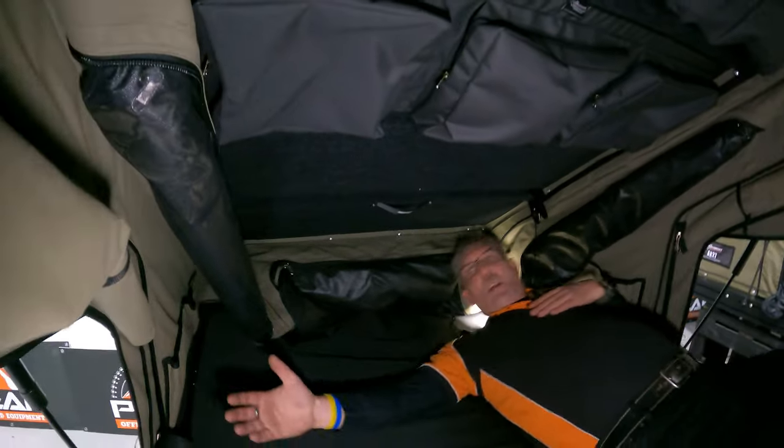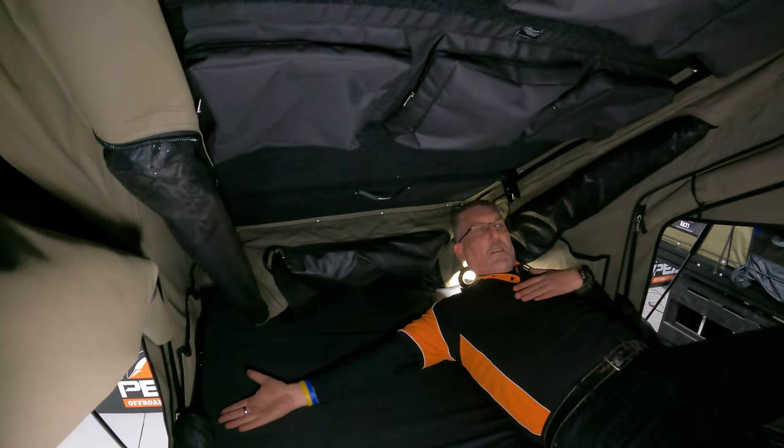So here's my shoulder hard against the side. If I've got my shoulder hard against here, it's good to go — I can nearly touch the other side. This is a 1400mm wide tent.